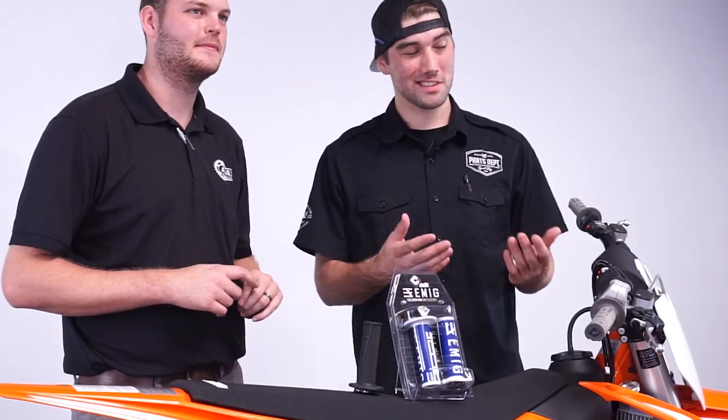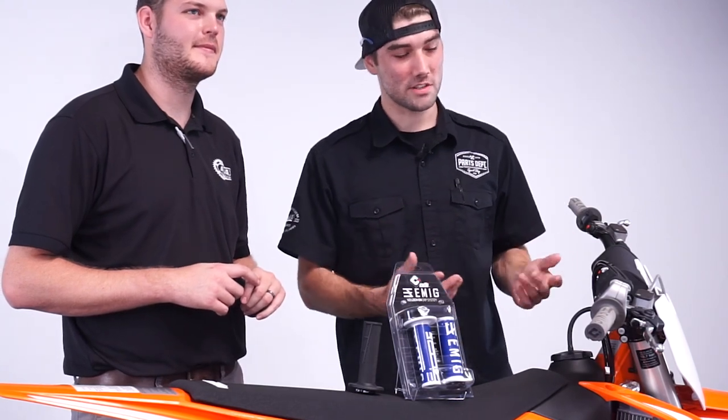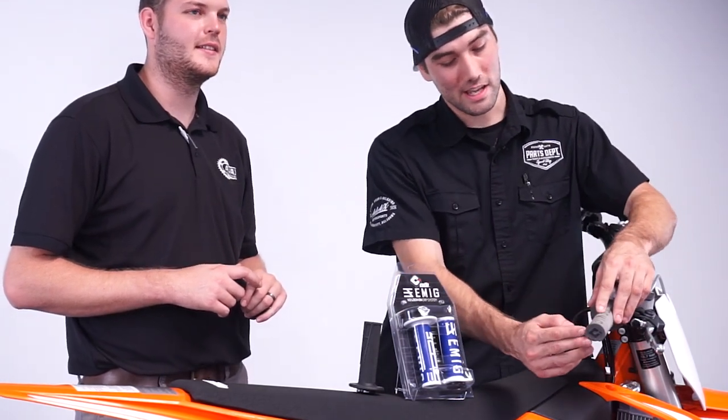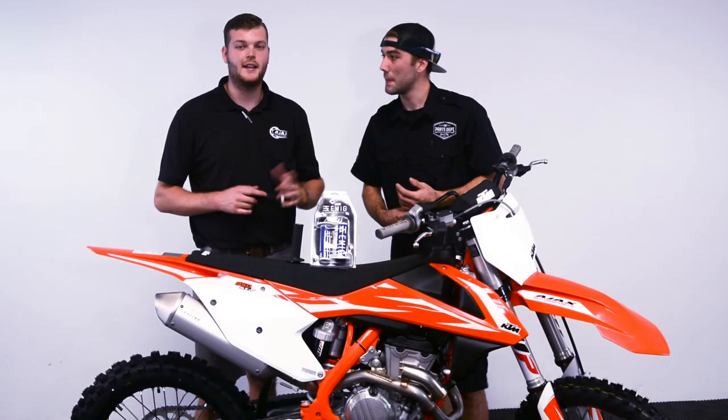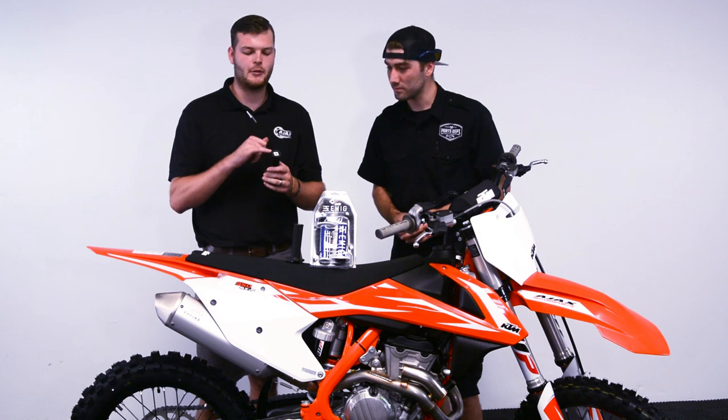For you Woods Riders, you can still use these grips — a little modification is needed. Just take a razor blade on the end and a screwdriver, punch the plastic out, and your hand guards are ready to go on. Just make sure that there's no rubber touching the metal hand guards or else it will hang.